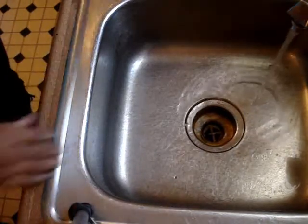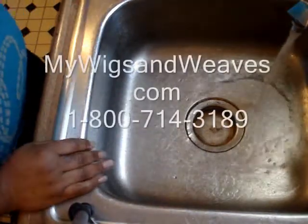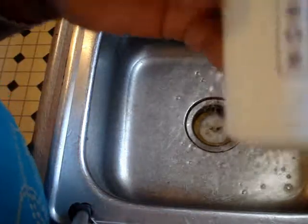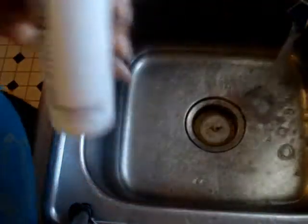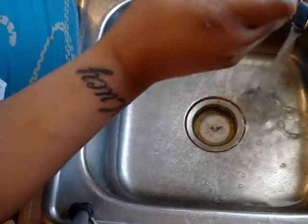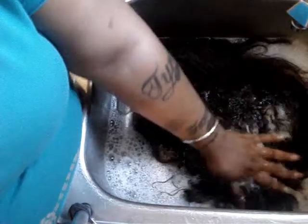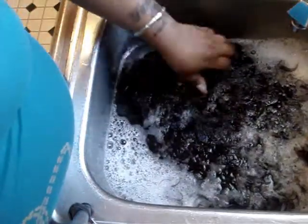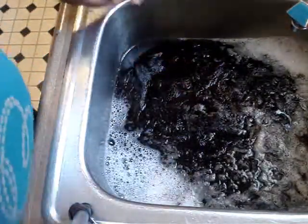I'm filling up the sink with lukewarm water and adding this non-static Brandywine shampoo. I put the unit cap side down and we're going to let this soak, and I'll be back with you.